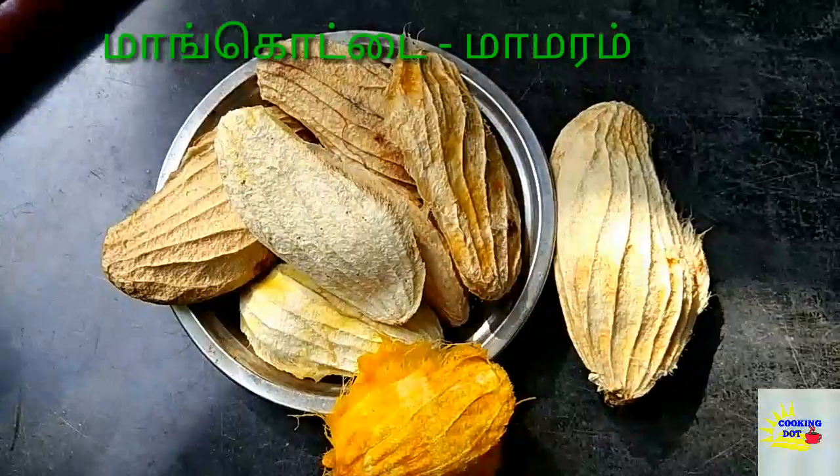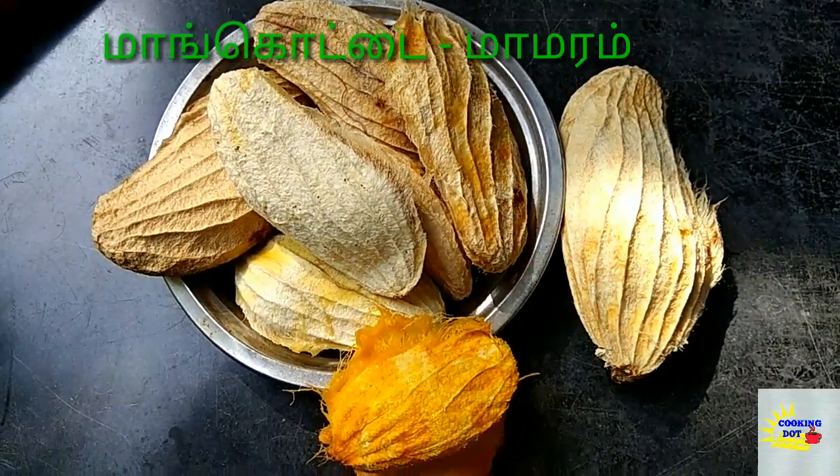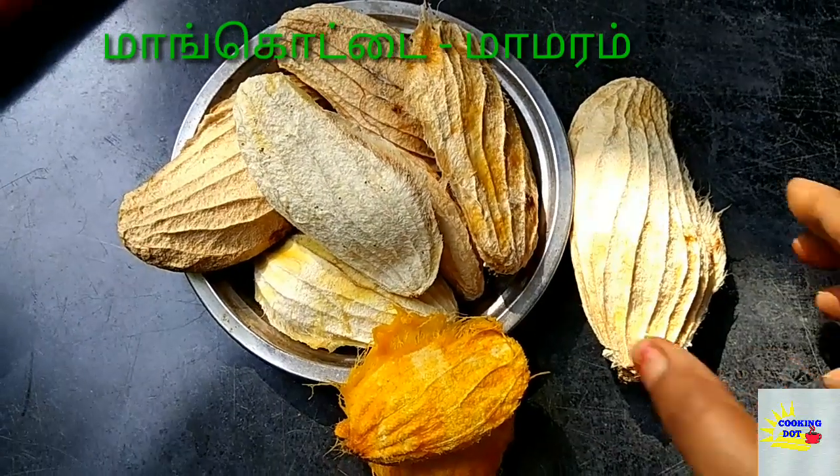Hi friends, welcome back to my channel, Cooking Toad. Friends, we are going to make mango.